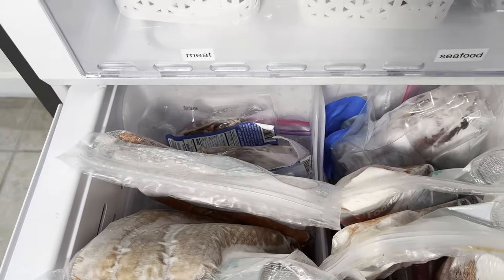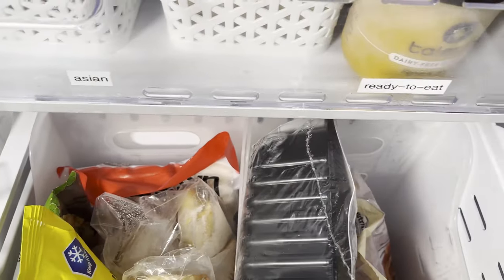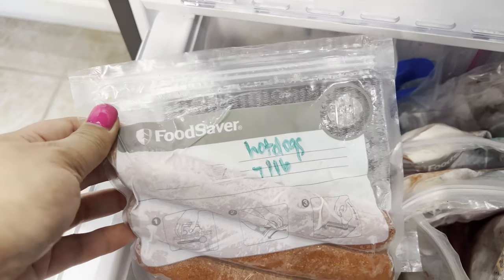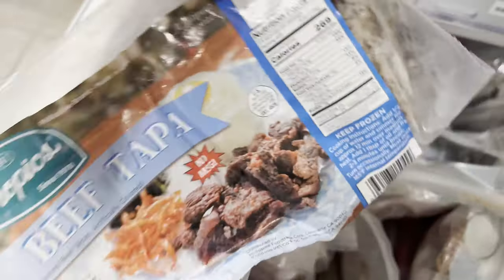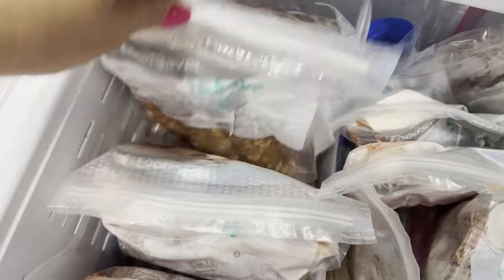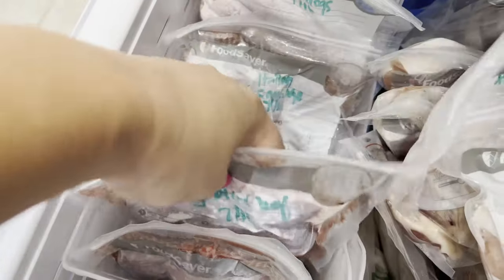Let's go to the meat, seafood, Asian, and ready-to-eat sections. For meat, I use the food saver — or a non-brand version — to take the air out so it will stay longer, then put the label and date on it. I have some Filipino beef tapa, hot dogs, Italian sausage, chicken thighs, and ground beef.